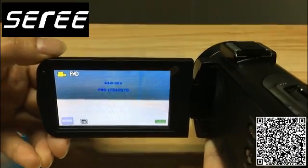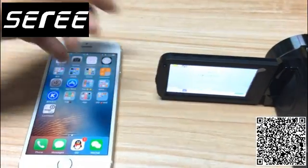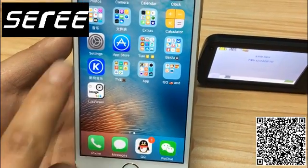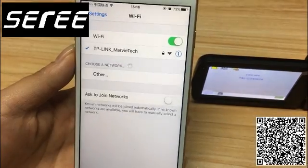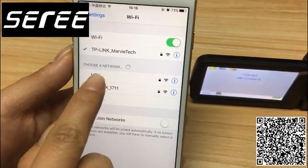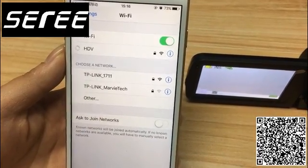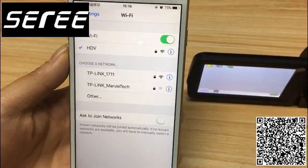The Wi-Fi name and password will appear on the screen as you can see here. Now we pick up your smartphone. Go to Settings, Wi-Fi. The Wi-Fi network appearing here is HDV. The password is 1234567, which has been shown on your screen.